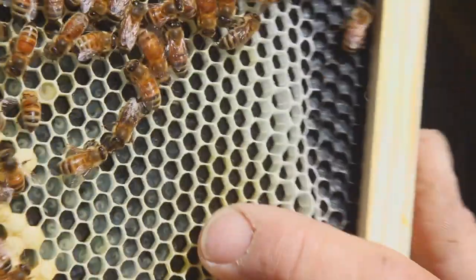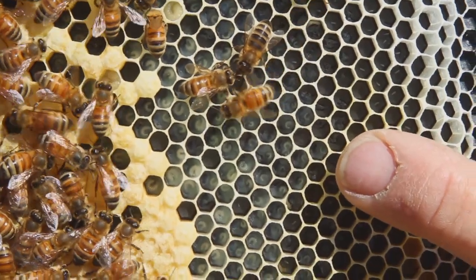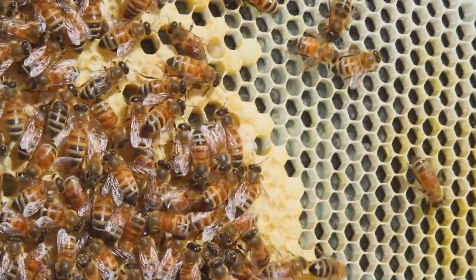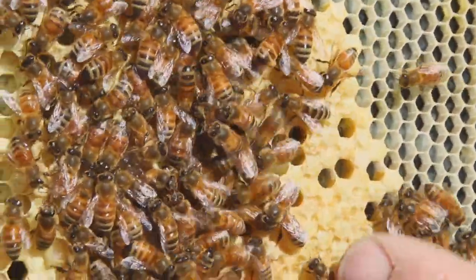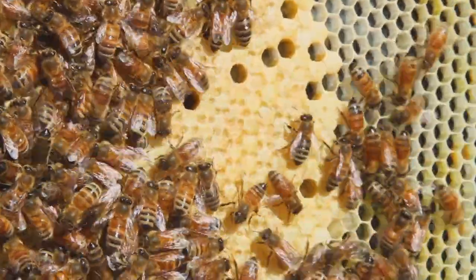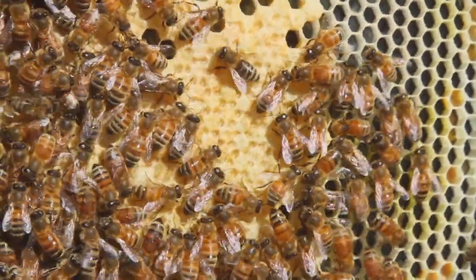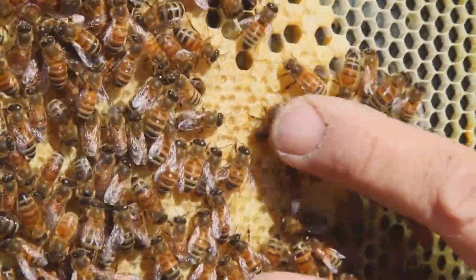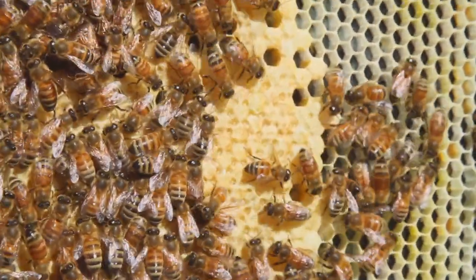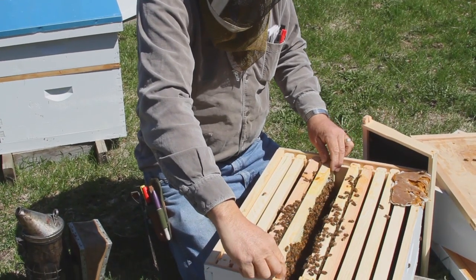We saw eggs and now we're seeing some larvae right there. That tells us that there were eggs laid at least three or four days ago, based on the size of the larvae. Also down here we have sealed brood, and this colony has only been in two weeks. We're not expecting to see any emerging brood because it takes three weeks from egg to emergence. But this is two weeks old, and next week when we come look at it, it should be emerging.